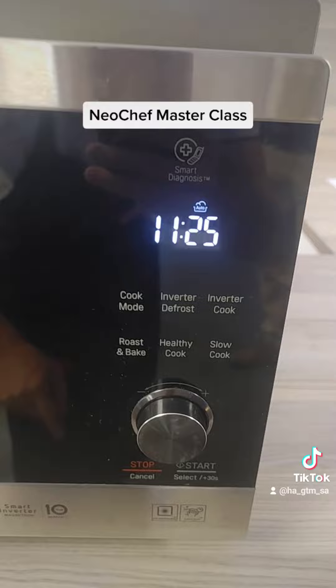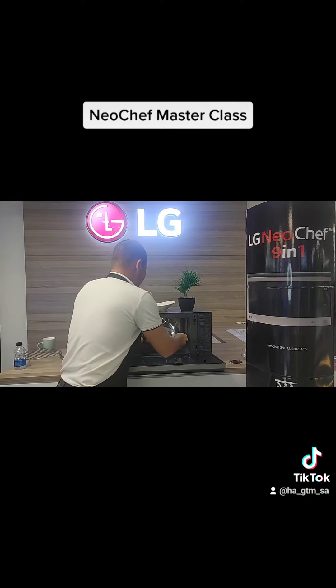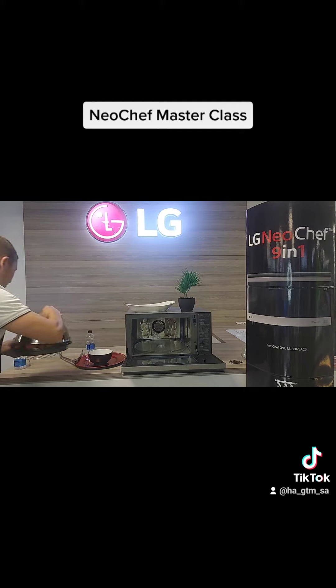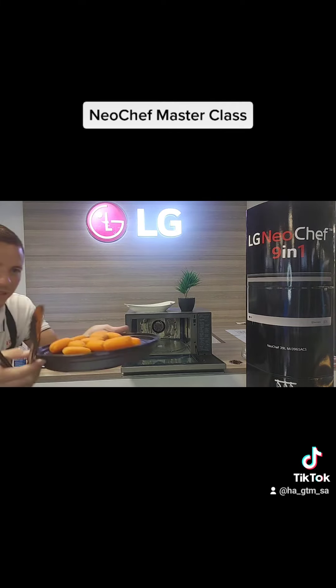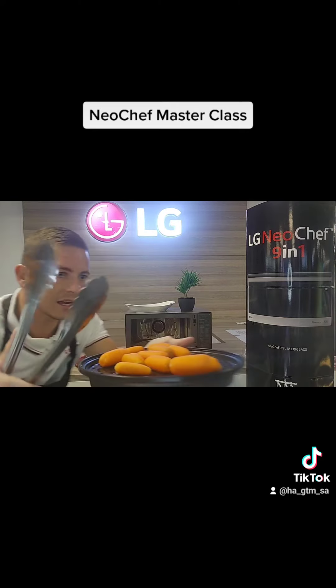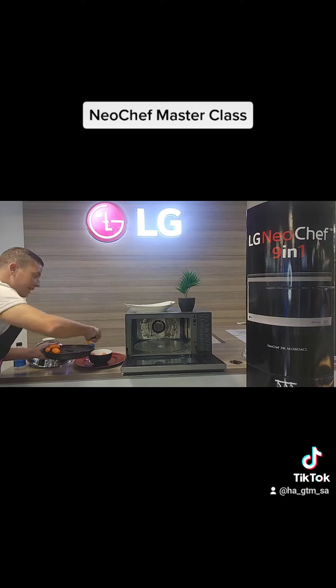In 12 minutes you have perfectly steamed carrots ready to serve — look at that steam right there, amazing! Just pop these into your bowl and they'll be ready to eat.